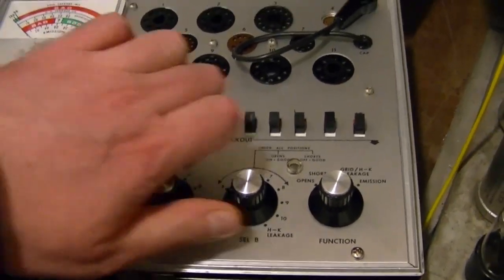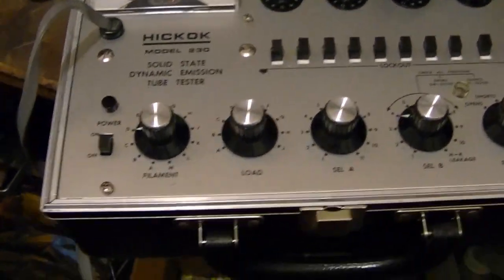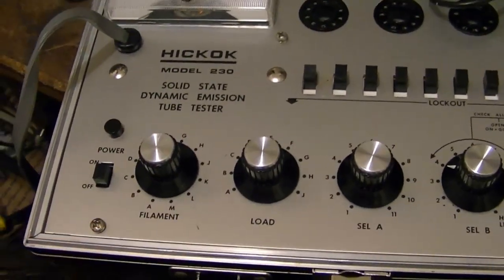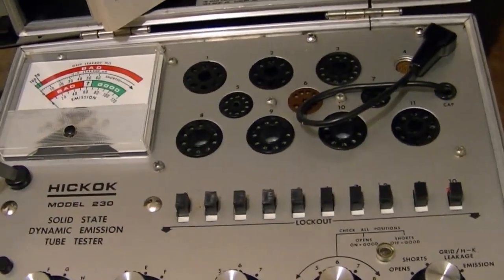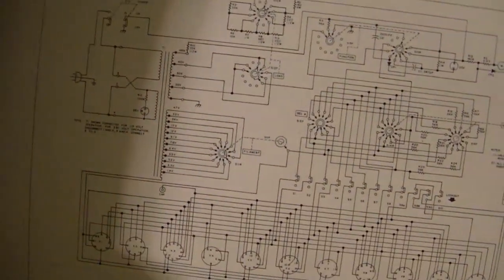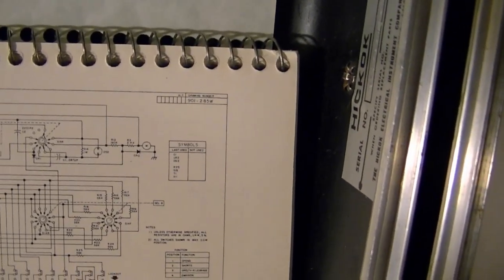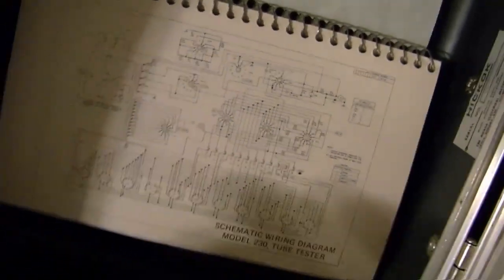Construction is a little on the cheap side. I was surprised to see it doesn't even have a line adjust. The filament just has letters. I should double-check that really, to see when I turn this on I'm really getting 6.3 or 12.6 volts AC. Here's the schematic — not a whole lot to it. Uses a filament transformer with a whole bunch of tabs for different voltages, function switches, a couple diodes, few resistors, few capacitors. That's about it.